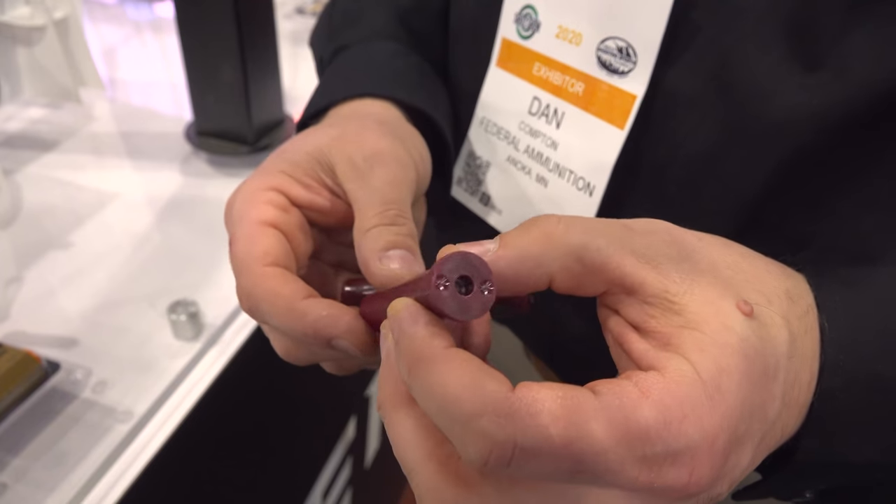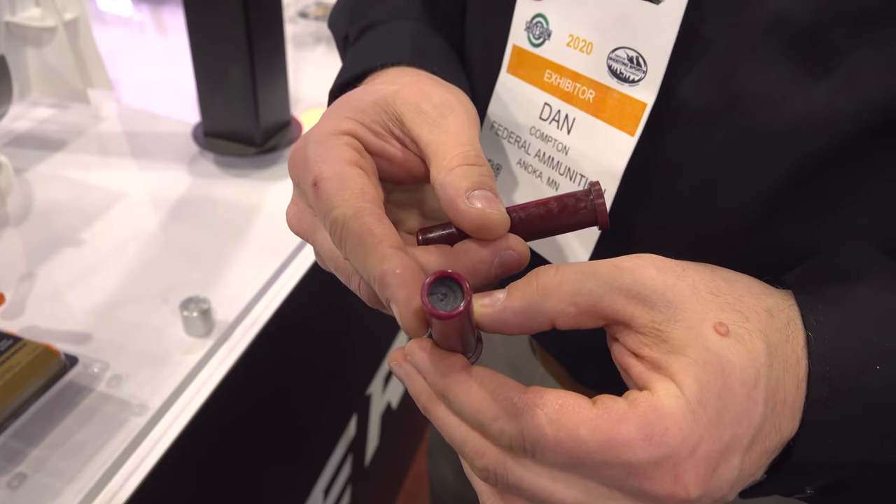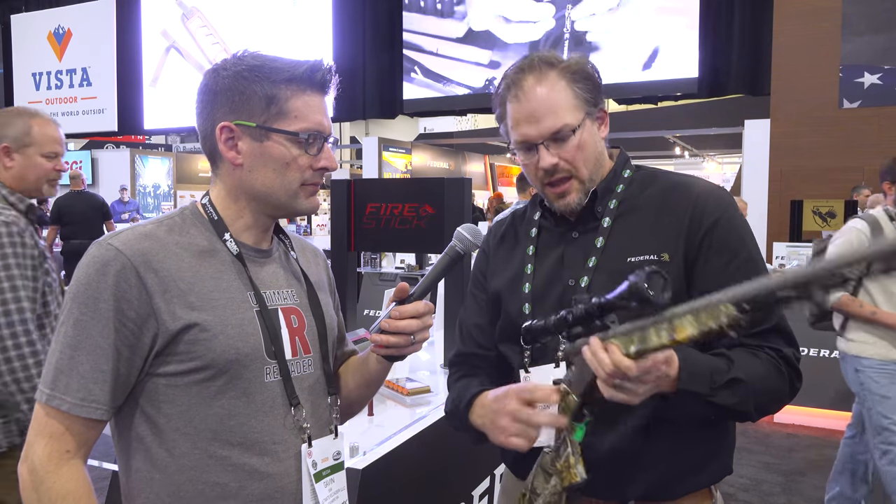We're going to talk about Fire Stick. Fire Stick is a new muzzleloader system that relies on this little guy here — it's basically an encapsulated powder charge. Traditionally when you're using your muzzleloader, you take your powder, pour it down the barrel or your pellets, then load a bullet on top with your ramrod, crack the gun open, and put a 209 primer in the back.